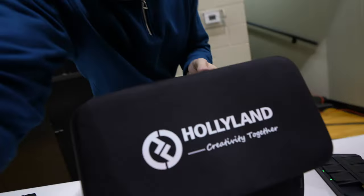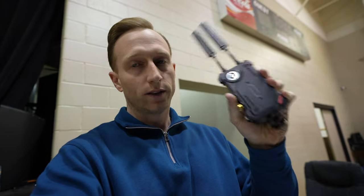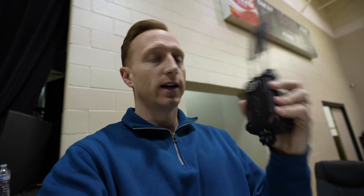Another shout out to Hollyland — I'm also using the SolidCom C1 wireless comm system this week and I'll have a video about that. That is another product that I think is incredible from Hollyland — super useful and really easy to use. This is a great wireless system from Hollyland that I use and really like. It's the Cosmo C1. I'll have a link to it in the description. If you've got any questions, just let me know — that's what we're using this week.